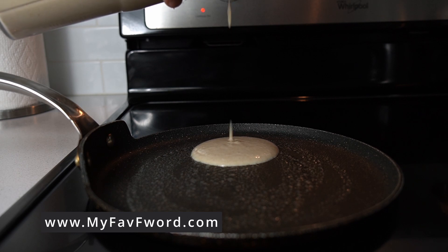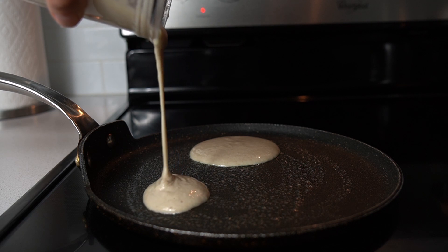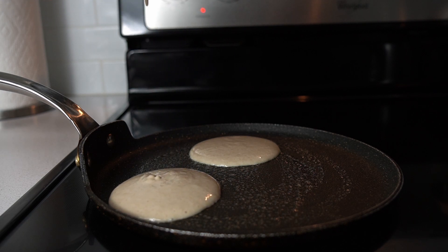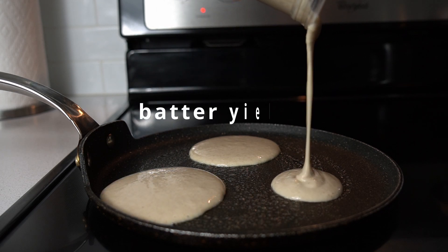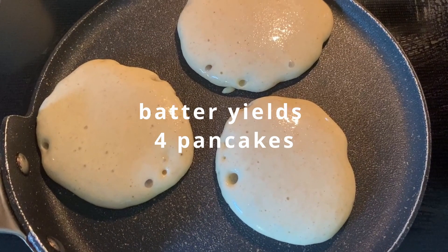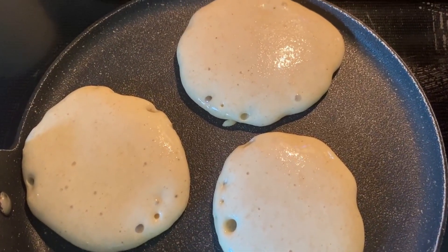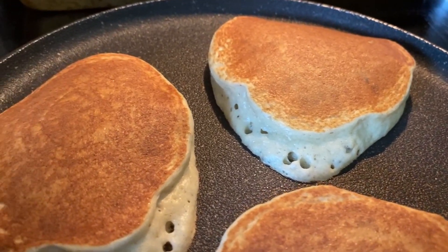Make sure that the pan is hot enough — if it's not, the pancakes are going to be very flat and they will have a very hard time rising. Not too hot that you burn them, but it has to be bubbly just like this one. Here I did not use any butter, and that's how they look. They grow beautifully.